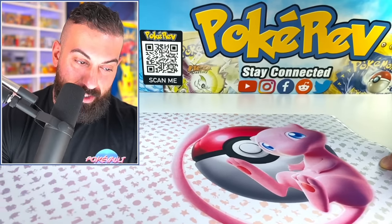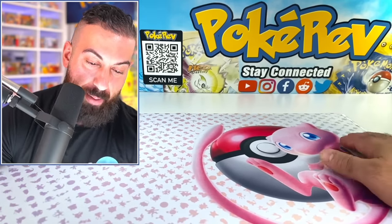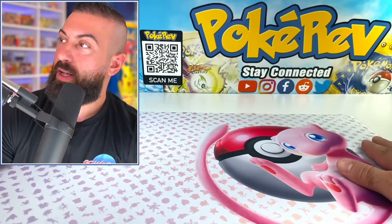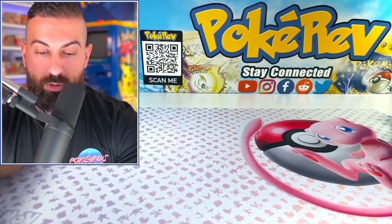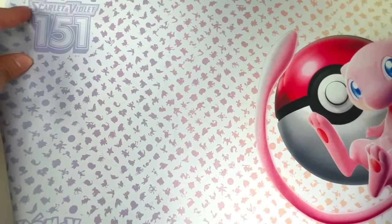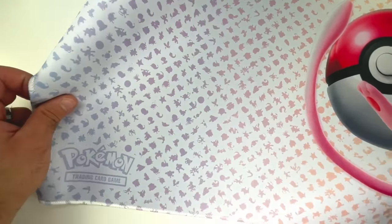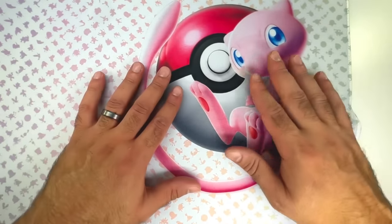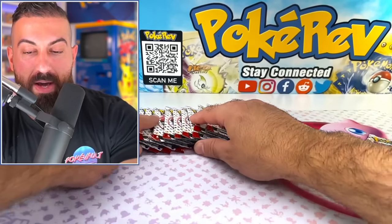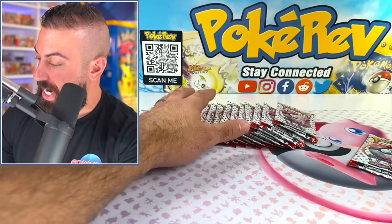This right here is the definition of 151 — Mew on the front, on the top of this playmat, with all the other 150 Pokemon right here. This thing looks really, really good. You can see Scarlet 151 on the top, Pokemon on the bottom left, and Mew right there. I like how it's off-centered too — that's pretty sick. Got to put our packs on top of this playmat.